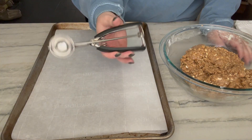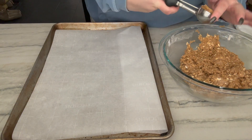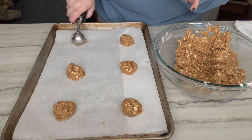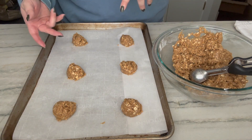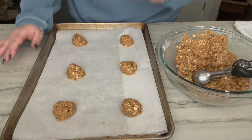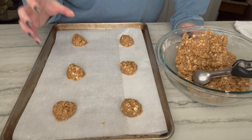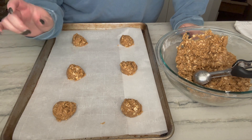I've got my two-tablespoon scoop and a sheet tray lined with parchment paper. Since I don't know how much these will spread, for this first batch I'm just going to not put a ton on here. These are going in my preheated oven for nine to eleven minutes, but everyone's oven is different — you know your oven. I'll probably start checking at nine minutes. You want a little browning on the edges starting, but not burnt to a crisp.